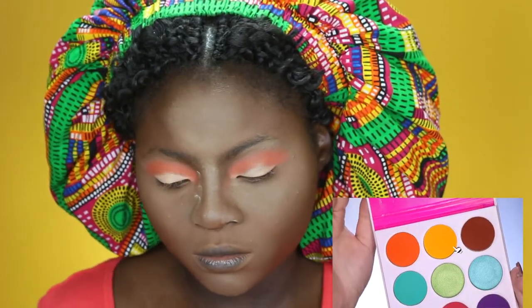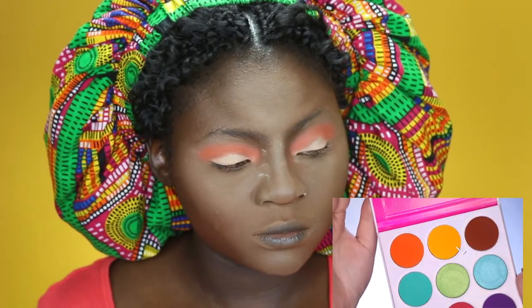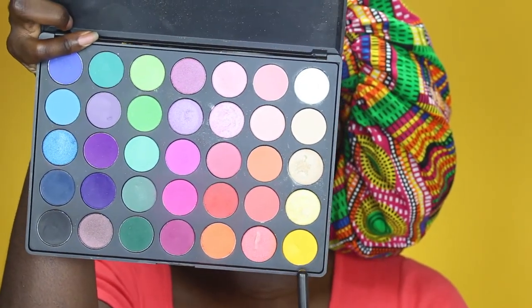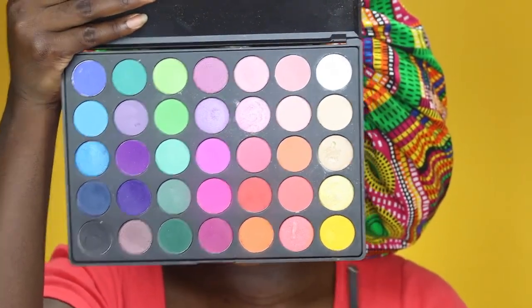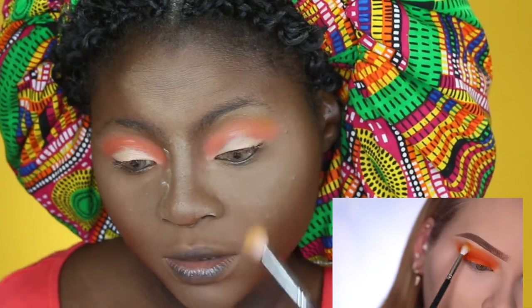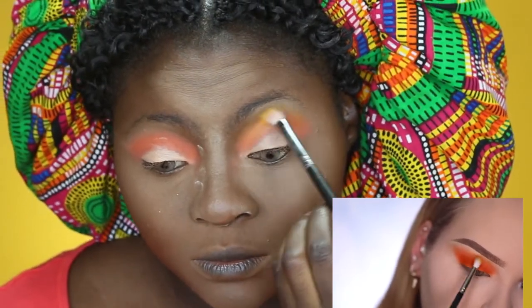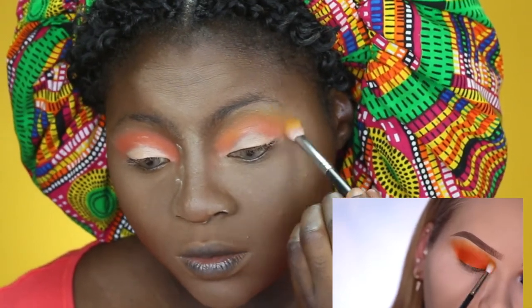Once that orange is applied, she goes in with yellow just a little bit above as a softer transition. I'm going into my Morphe 35B palette and taking this yellow to blend out that orange. She uses a MAC 221 brush and says to keep your brush very soft to the skin — small, feathery strokes, don't put too much pressure.